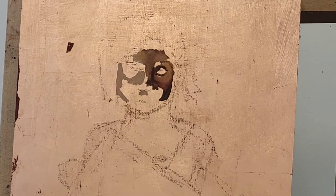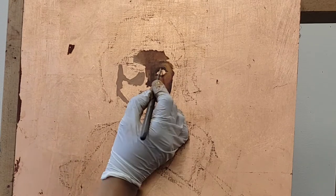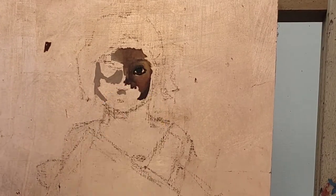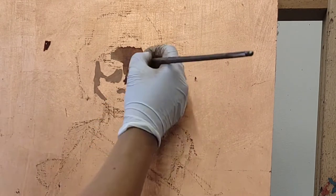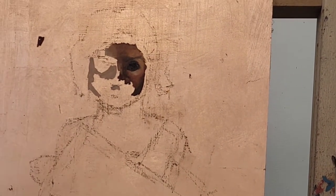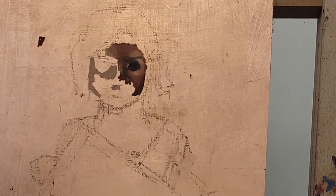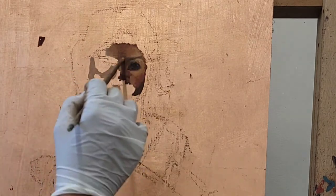So I am painting away, putting in the darks and outlining the basic shapes of the face. Each surface accepts paints very differently, and with this it is very slippery. I'm trying to use that to my advantage, because I want to show some of the copper and really use the warmth that it provides.